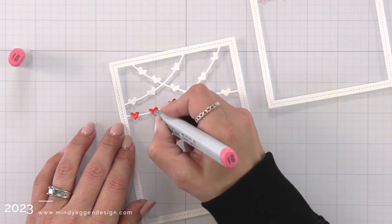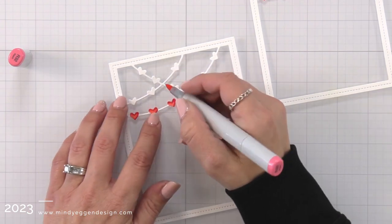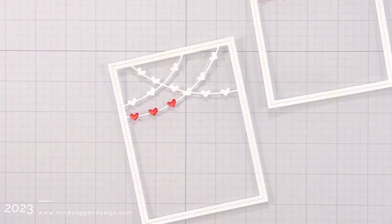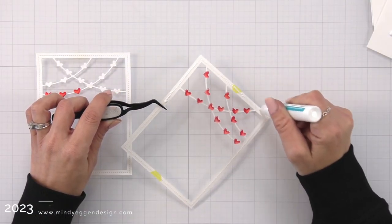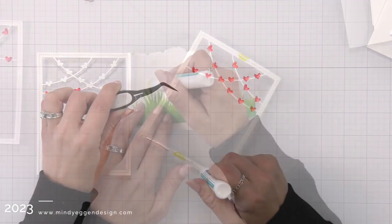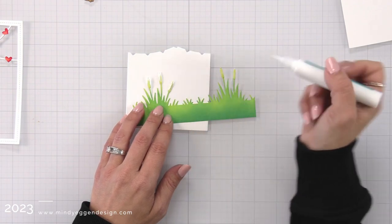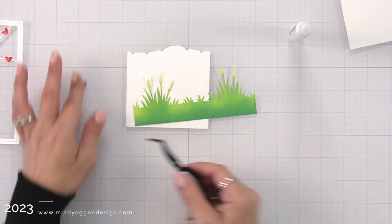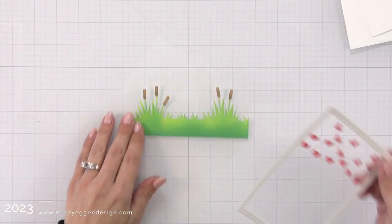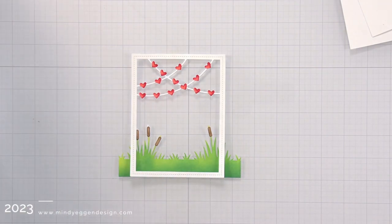After all of my hearts are colored I'm going to attach the two pieces together — I had planned on having two pieces glued together anyway because that string holding the heart is pretty delicate and I wanted to add stability. I'm taking some liquid glue, adding it all around the border and behind all of the hearts, and attaching those two pieces. Here is the cattail border — I ink blended this with twisted citron and pine distress oxide inks. I also went over my cattails with some brown ink to color them in. I'm adding the tops of the cattails with liquid glue and tweezers, and this is how my scene is looking so far.